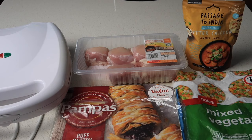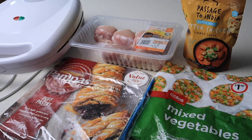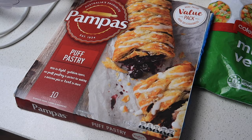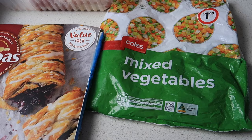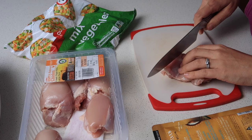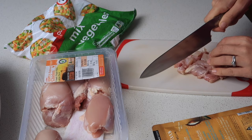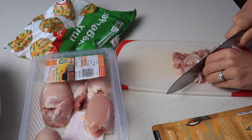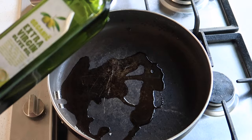I'm excited to share these butter chicken pies — absolutely delicious. We had two or three each as soon as they were made. For this I'm using Pampas puff pastry, mixed vegetables at $1.60 containing broccoli, cauliflower stalks, peas and carrot, and Passage to India butter chicken sauce. I used 800 grams of chicken thighs and 200 grams of mixed vegetables, wanting the veggies in from the start so my toddler knows pies come with vegetables.